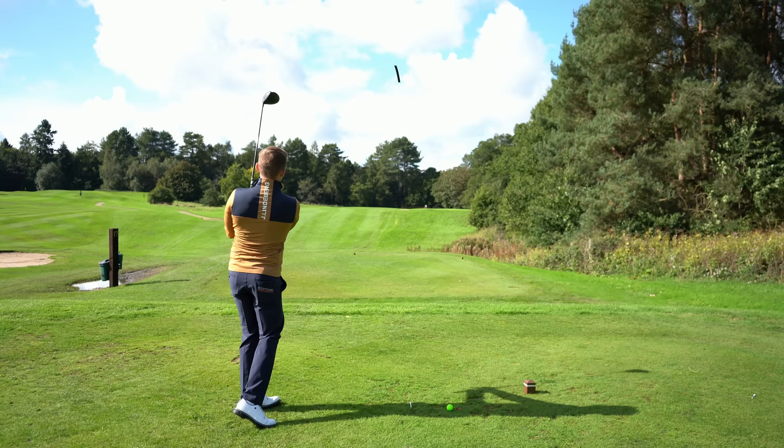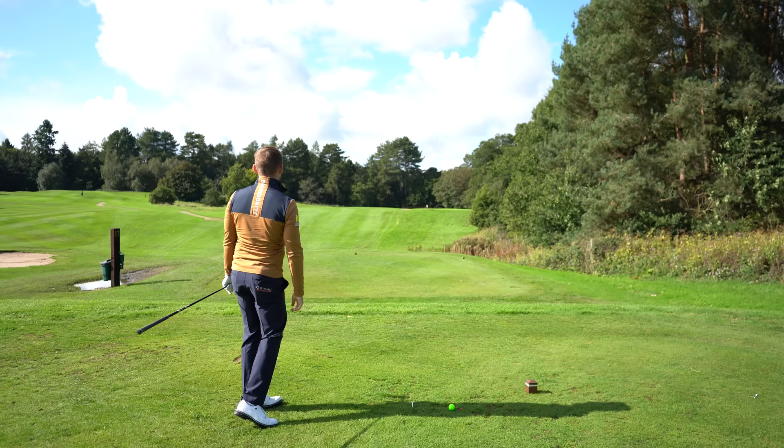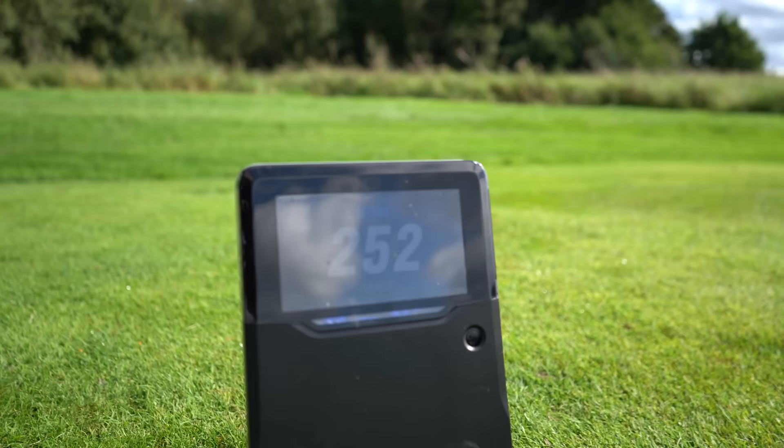That's a beauty hit — even in the wind, that is a beauty. Have a look: 252 yards. That has just gone absolutely crazy.